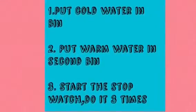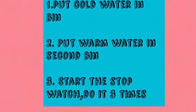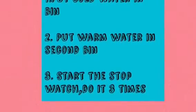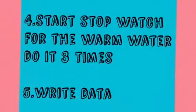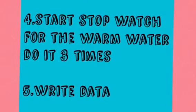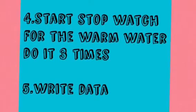Step 1: Put cold water in first. Step 2: Put warm water in second. Step 3: Put crayfish in cold bin. Step 4: Start stopwatch. Do it 3 times. Then do warm water and do it 3 times. Step 5: Write data.